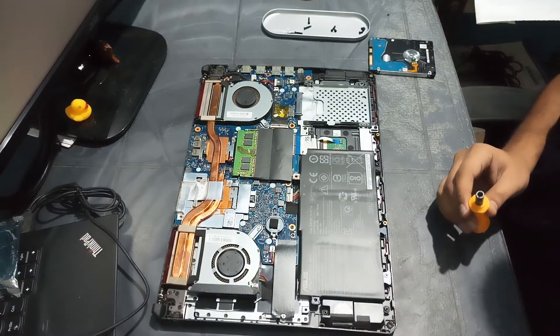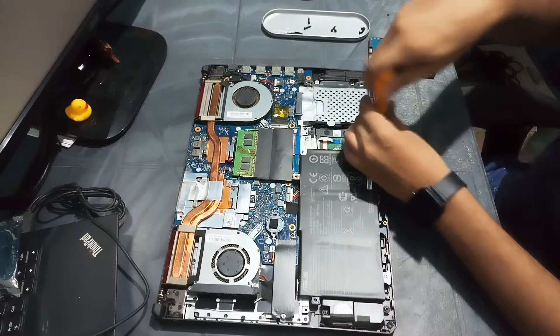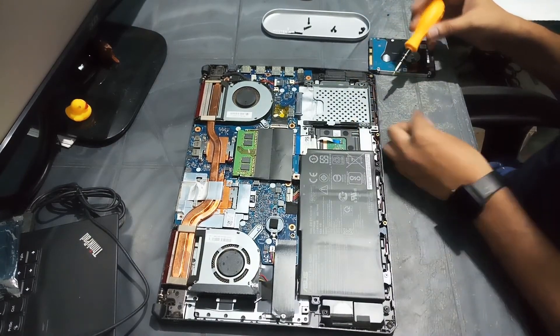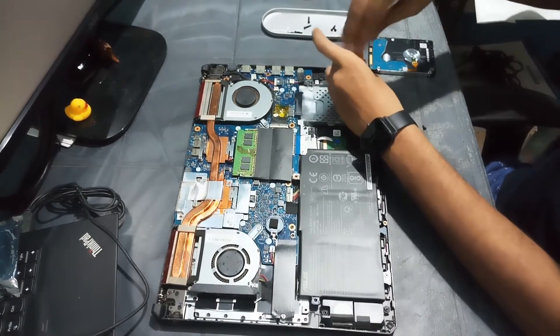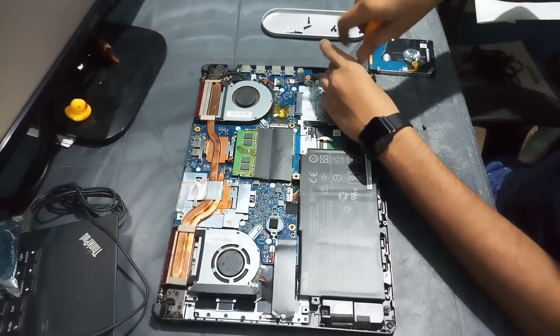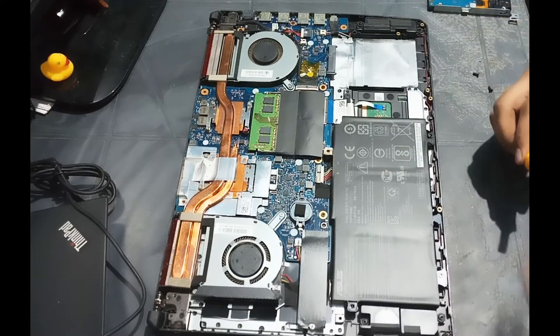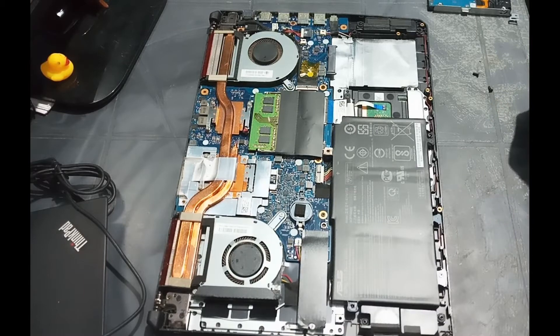Now let us remove the bracket and disconnect the battery carefully on the laptop.